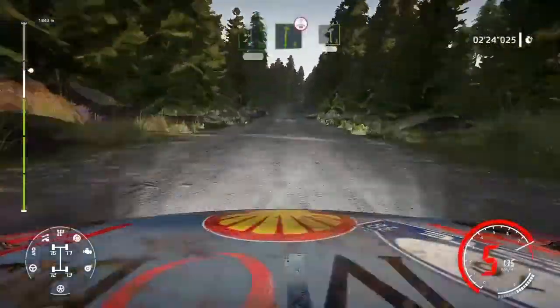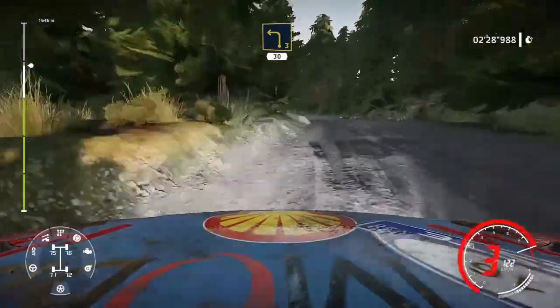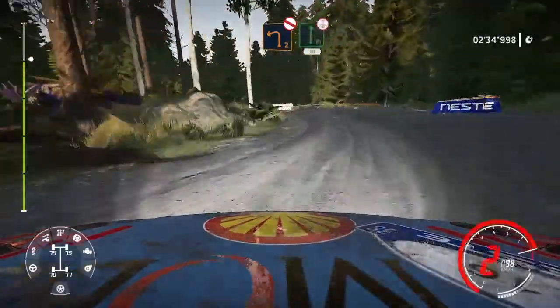Right 6 bumpy over crest into left 3 medium opens 30, caution, hard brake for left 2, don't cut.